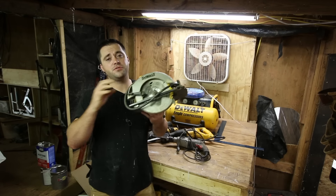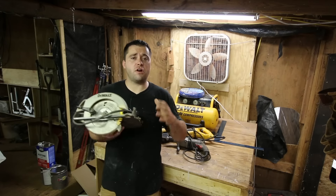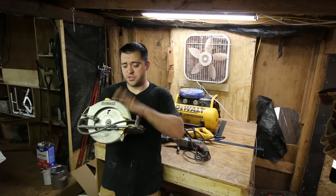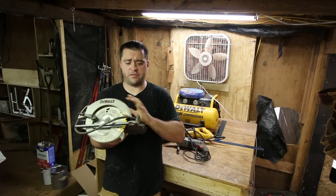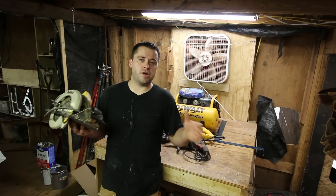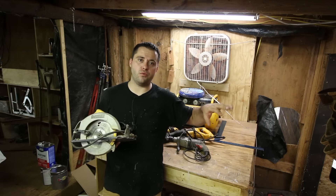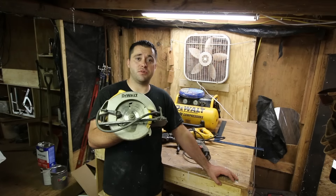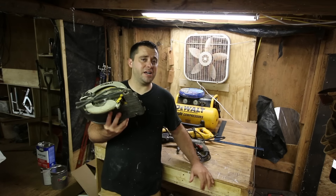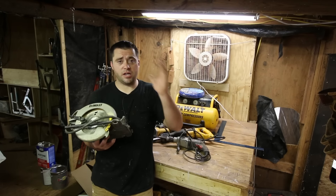The first tool that I feel you should spare no expense on is a circular saw. There are several different styles — there's a worm drive circular saw and there's this style right here. A worm drive saw is generally used out west. I'm from New England and this is what I've always used, just a regular circular saw. In fact, you can't even find a worm drive saw at a big box store on the East Coast.